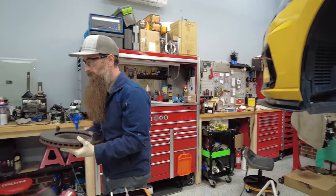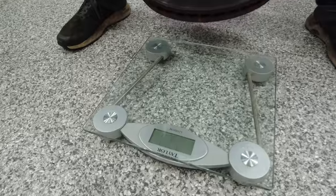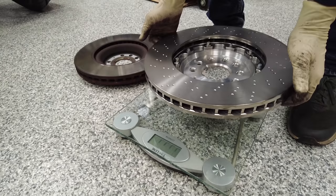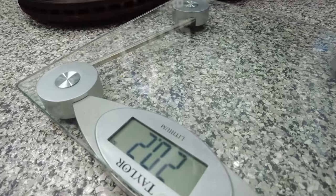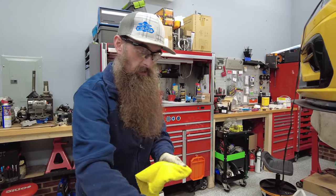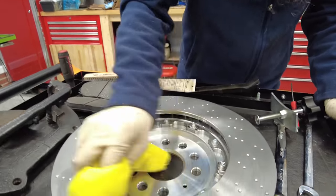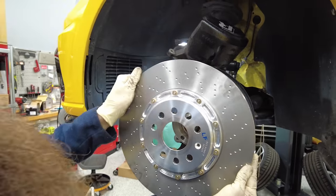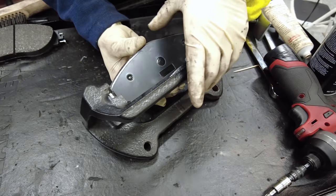Let's weigh the front and see the weight differential. Here's the front original — 23.4 pounds. And our upgrade — 20.2 pounds. So a little over three pounds lighter, that's pretty good. Go ahead and clean our new rotor, make sure your stuff's clean. Alright, let's get this on here and load up the pads.